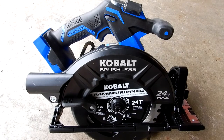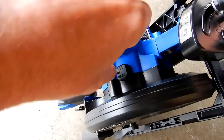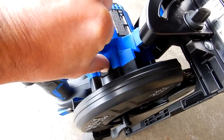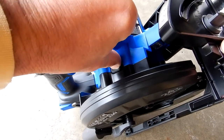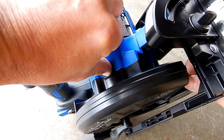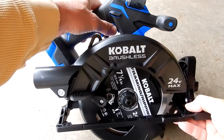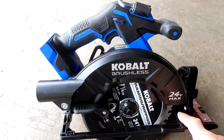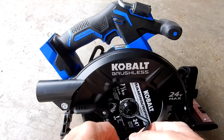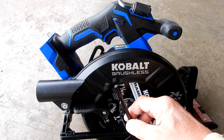To change your blade, it's got an arbor lock right here. You just push down on it and rotate it until it goes in. Once it's pushed in all the way, you don't need to have a piece of wood or anything — like in the old days when you'd put a piece of wood up in here to loosen it. Then you just use your Allen wrench to break it free.